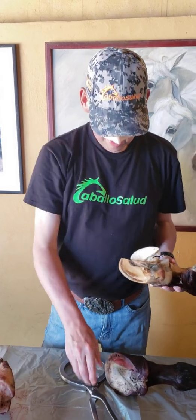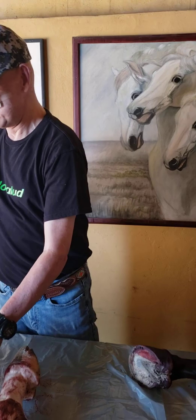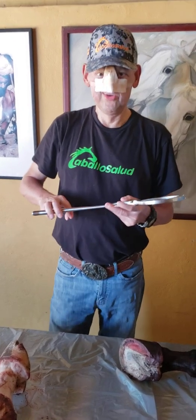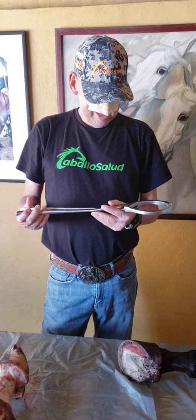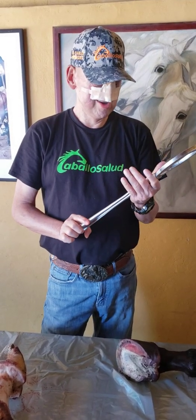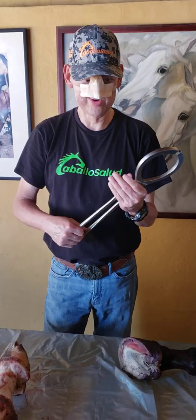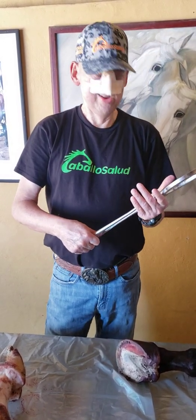I'm also showing you this wonderful diagnostic tool, which is very cheap, and for those that know how to weld and forge, you can make it yourself, or you can buy one. The best size for all kinds of horses is this size. You can use any brand — they are almost all the same, there is no difference between brands. So you can look for the cheapest price and they will do the same work.